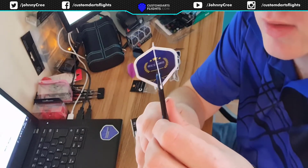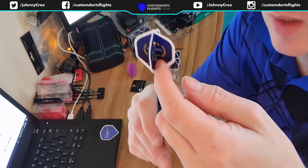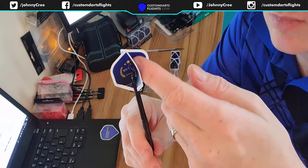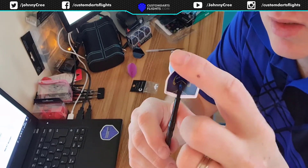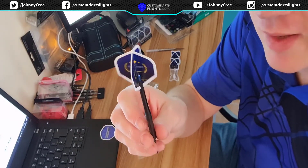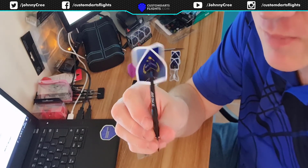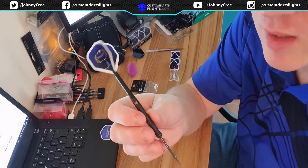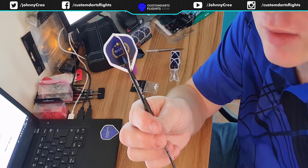These should last a good amount of time. With the champagne ring in there too, you won't get robin hoods, and it saves your stems as well as your flights. So that's the end of the Neil's Darts custom L-style dart flights — and that's a bit of a tongue twister! If you have any questions, you can let me know in the comment section. I'll talk to you on the next one. Bye.